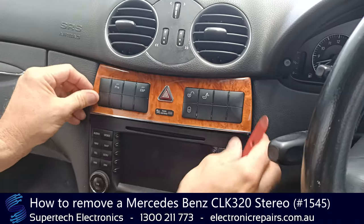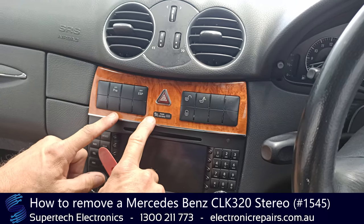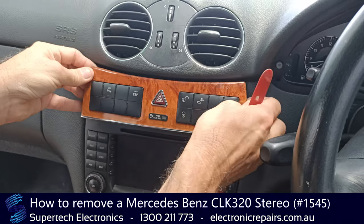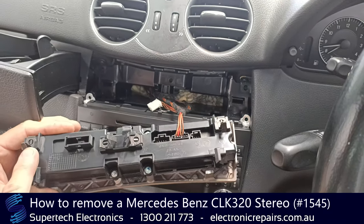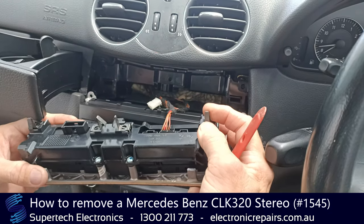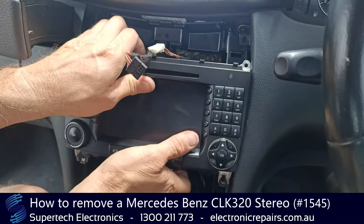Okay, so the next section we're going to remove is this part here. We've already got ours loose, but heads up — they are on very strong clips, so you'll need to give it a bit of force. The clips that it's being held in by are fairly strong, wide clips. Alrighty, so once we've got the four screws out, this whole stereo will come out.